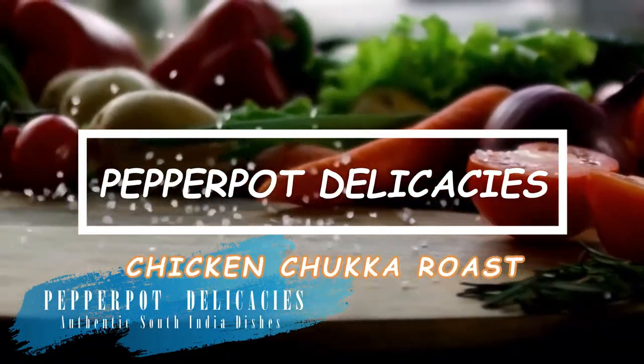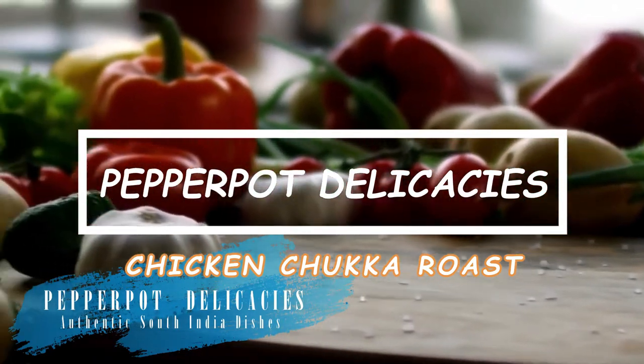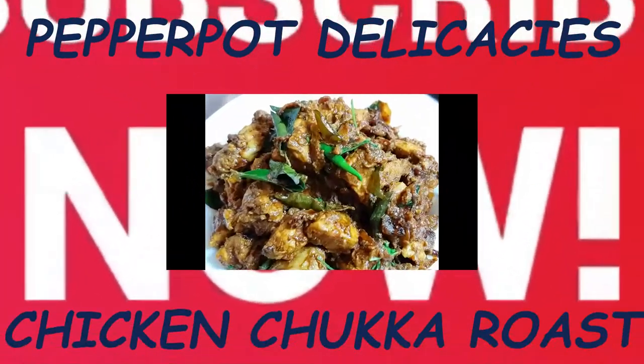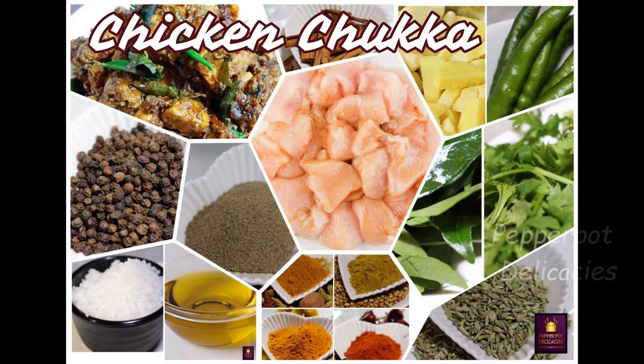Hi friends, welcome to Pepper Pot Delicacies. Thanks for your valuable feedback on our videos. Do like, share and subscribe to our channel and don't forget to press the bell icon to get our notifications. Today's recipe is a very simple and tasty chicken recipe — it is the chicken chukka roast. Let's get started.